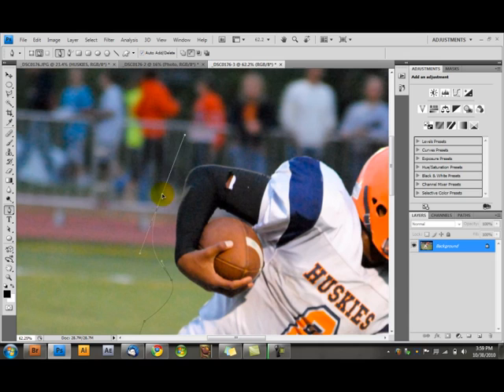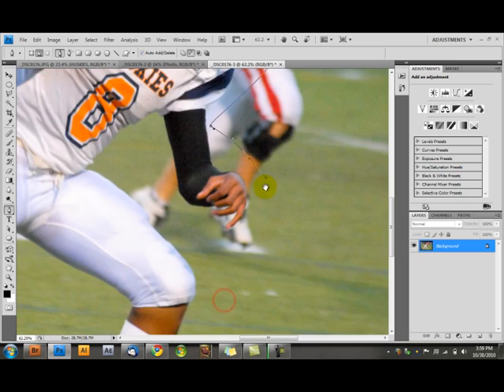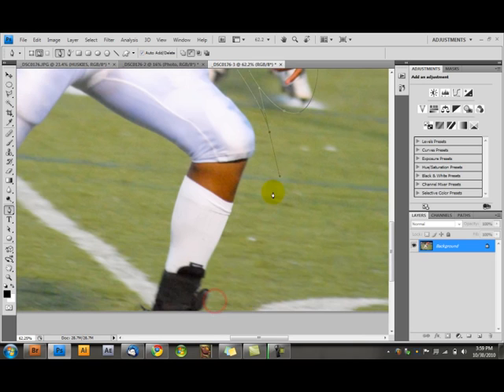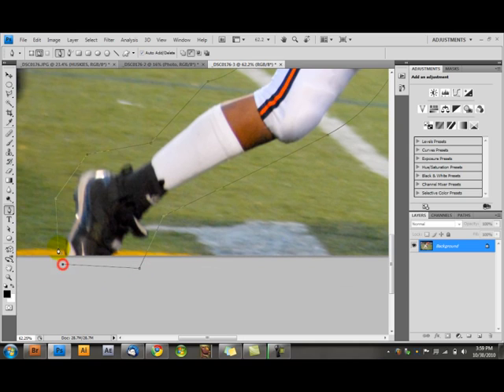The thing about masking I should talk about now is it doesn't work so well with hair. You can mask out hair, but prepare to not do anything for the rest of the day — it takes forever doing each individual strand of hair. It works better on guys anyway, because they have less hair. It's usually shorter and you can just cut it off on the computer. I'm going to do this really rough — please do it better if you want the full experience.